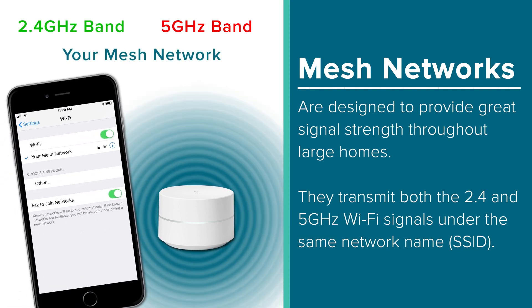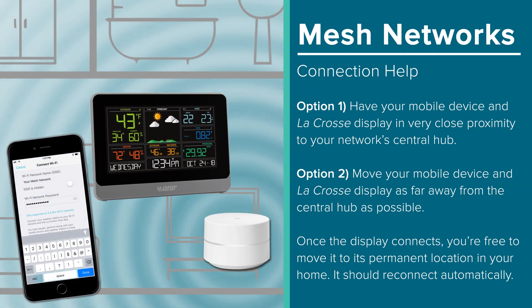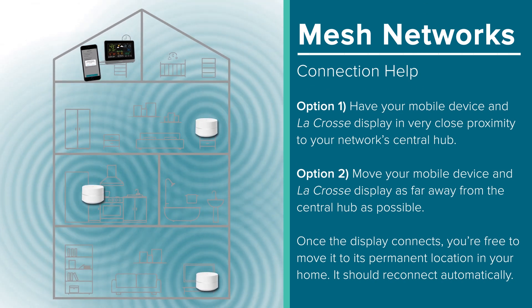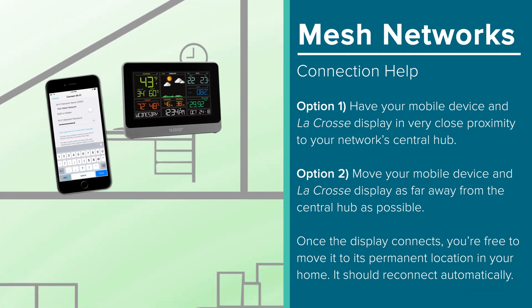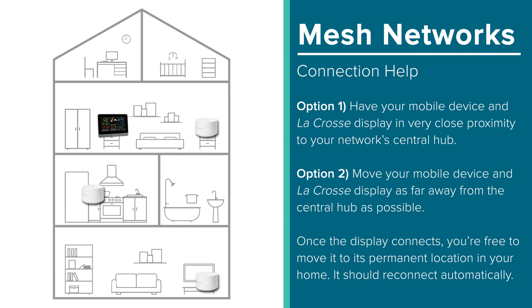In other words, each of the bands will always come through under the same network name. When you're trying to connect your LaCrosse Technology device to one of these networks, you'll want to first try getting it within very close proximity to your router's central hub. If the unit still has trouble connecting, try the opposite — by moving the LaCrosse Technology product, as well as your mobile device, as far away from the central hub as you can get. Turning off or unplugging your other satellites and extenders may help with this as well. Basically, we're trying to ensure your mobile device is connected to the 2.4GHz frequency transmitting from your router. Because some of these mesh networks do not offer the ability to specifically distinguish which Wi-Fi band your mobile device is connected to, this process can sometimes take a few tries. But once your item connects, you're free to move it about your home as you please. It will remember your Wi-Fi settings and reconnect automatically once plugged back in.